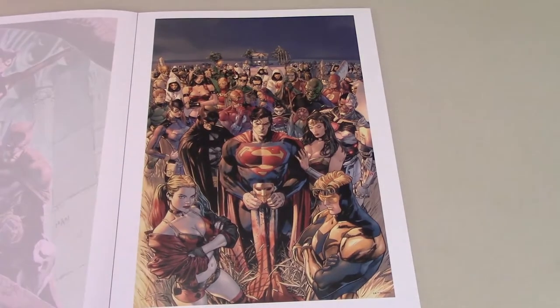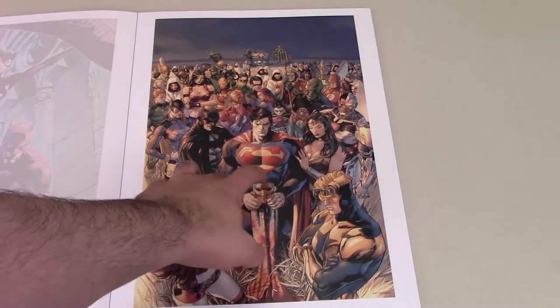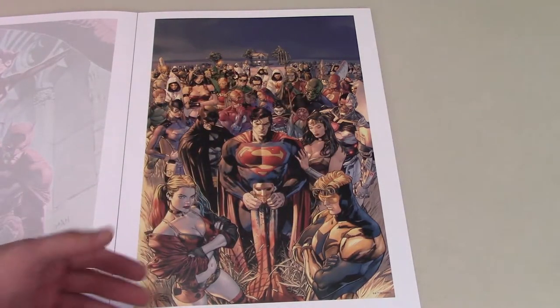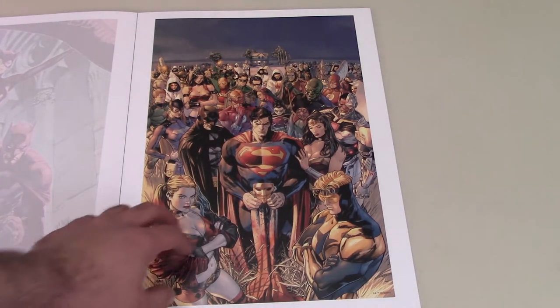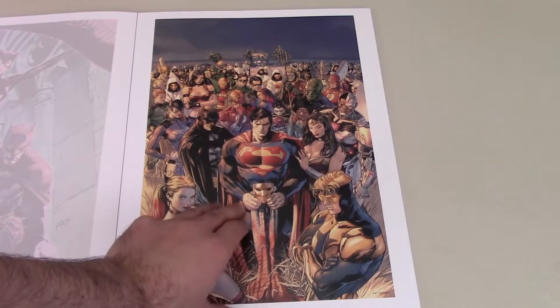Then we have that cover from Heroes in Crisis. I really didn't care for Heroes in Crisis, but this is a really great cover. It's got the Trinity front and center, Booster Gold, Harley Quinn, and a bunch of other heroes behind them, all looking on at something terrible that's happened. No spoilers if you haven't read Heroes in Crisis, but really nice cover. I like the detail and I think this is a really great cover.